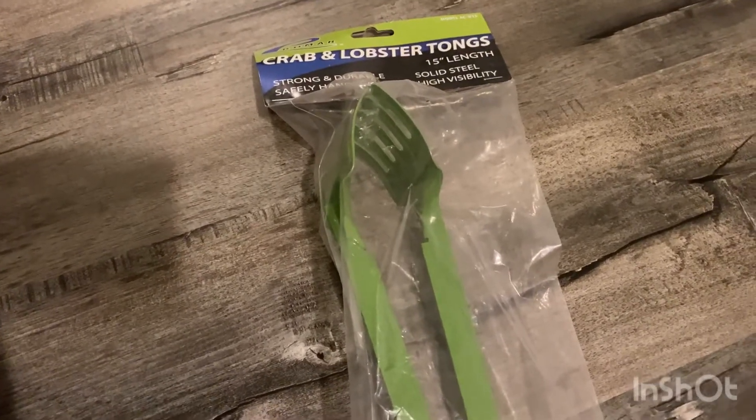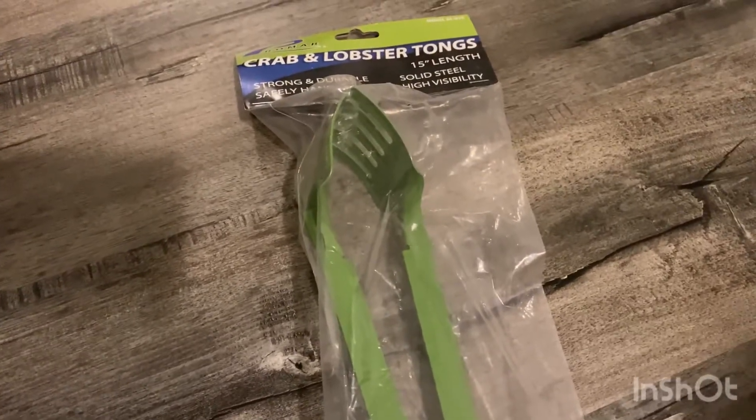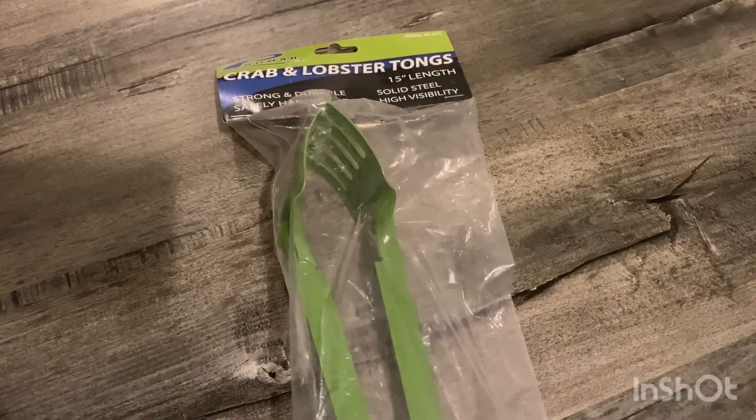The reason we got these tongs is to hold the crabs without getting pinched. I got pinched before and I feel like I don't want to hold the crabs bare-handed anymore.